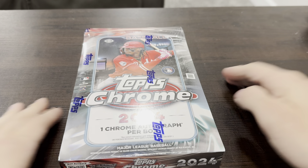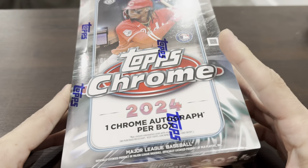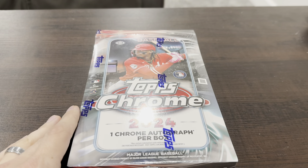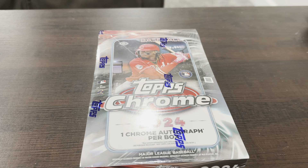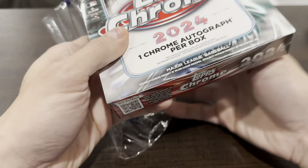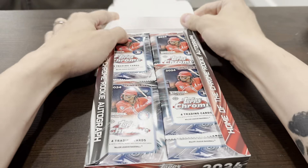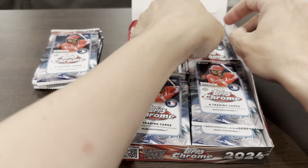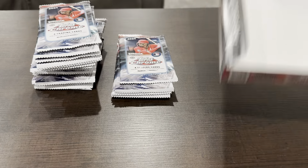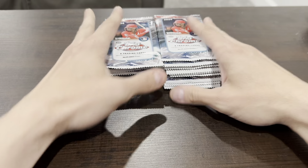Welcome back. Today we are doing a hobby box of the new 2024 Topps Chrome Baseball. This is the one autograph per box version, versus the jumbo which has three. I opened up a blaster box and pulled the Ellie De La Cruz negative card, which apparently is going for a stupid amount of money on eBay. That's who everyone is chasing in this set, along with the Griffey Chrome autographs and a bunch of other really good stuff.